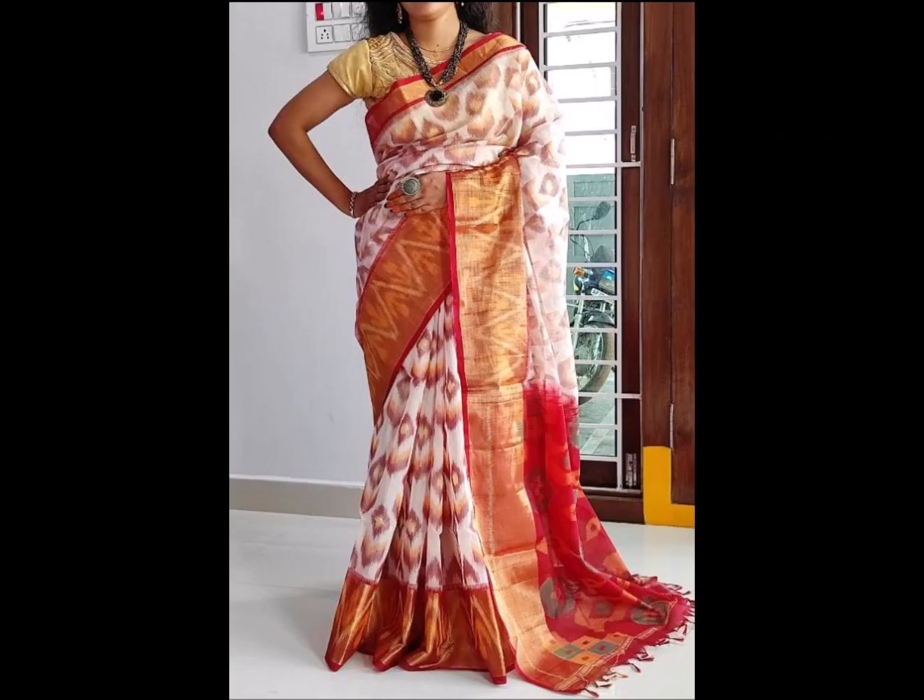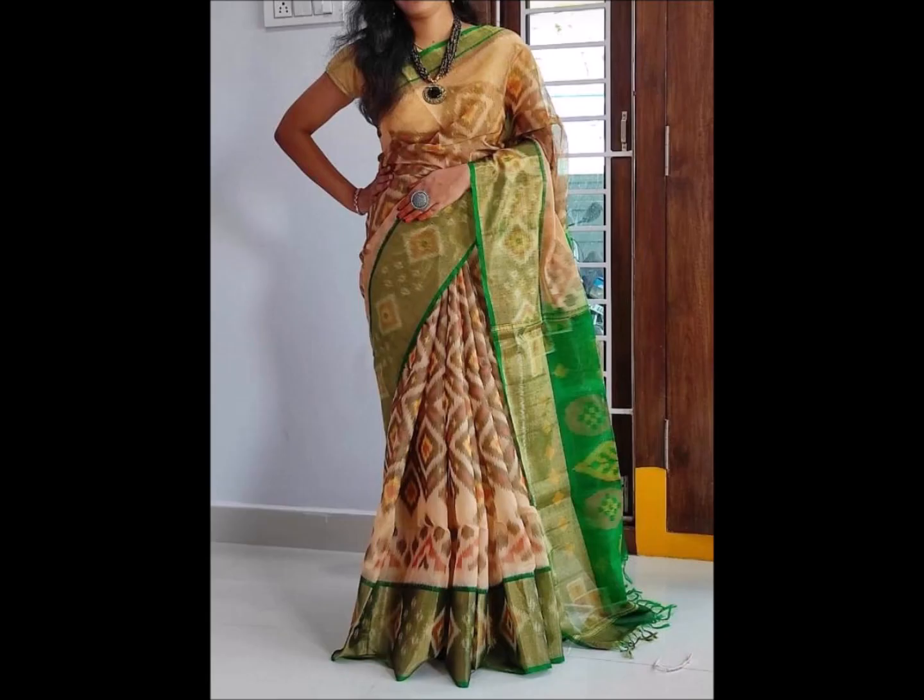The next color combination is white and red color combination with a red blouse. The color border has a design in the border. The other design is also in the border and this color is a beach color and green color combination.